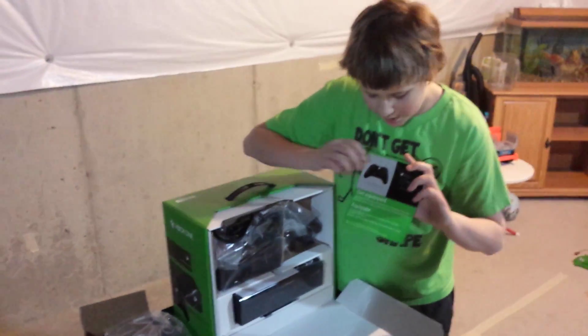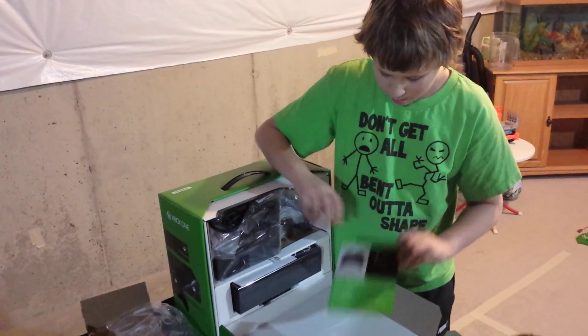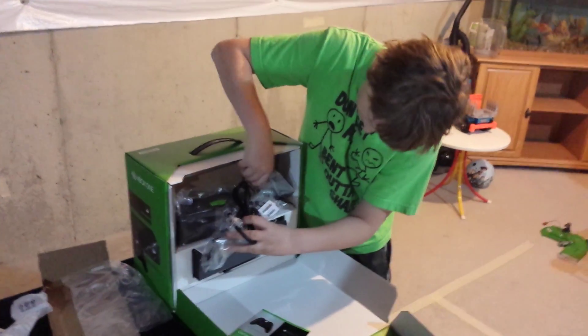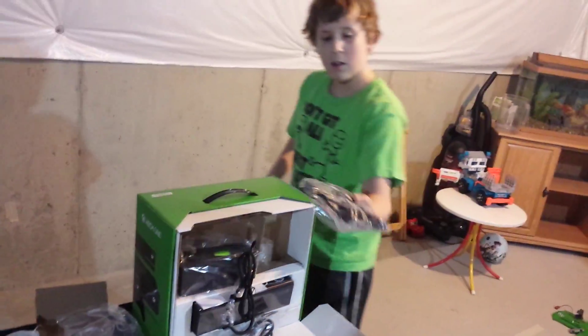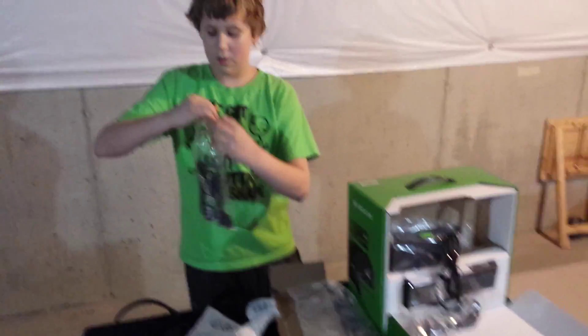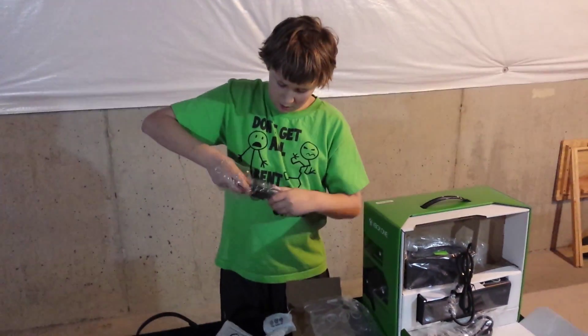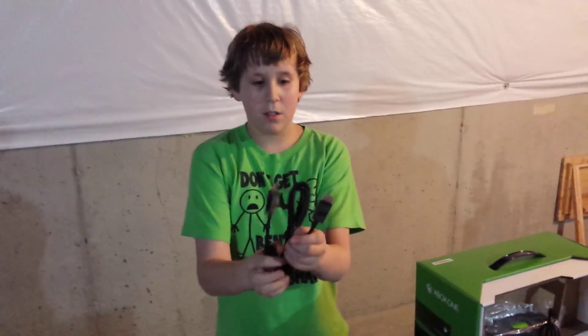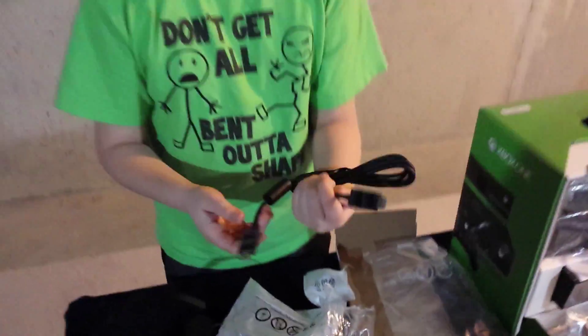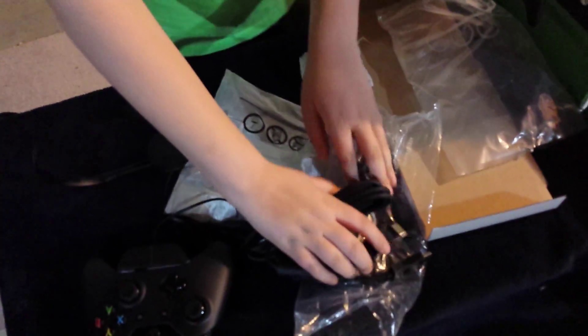Next thing in the box, you get a free Xbox Live — I'm not going to show you the code. Here are some wires. Here's an HDMI wire. They have little plastic on them so they don't get hurt. That's nice.